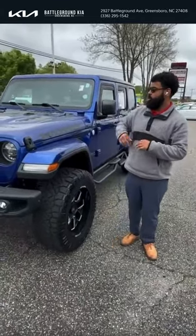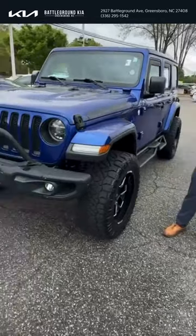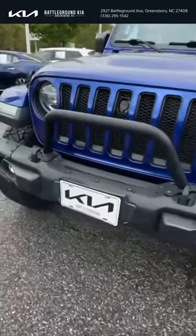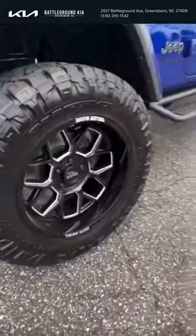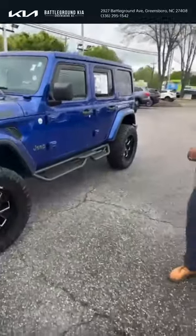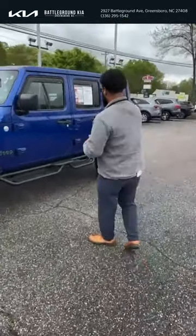Take a look at this 2019 Jeep Wrangler that's already lifted with 20-inch big black wheels, a dark blue exterior, and stepping rails as well.